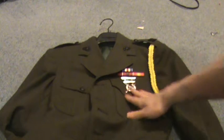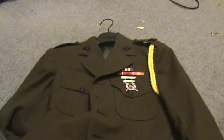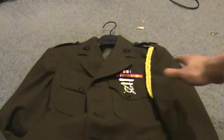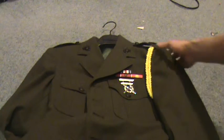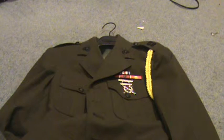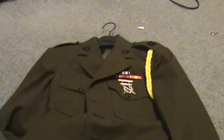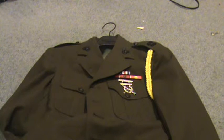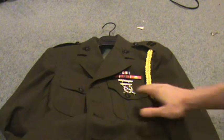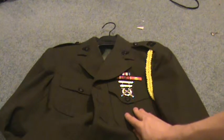This is originally an enlisted mid-uniform, so there are supposed to be stripes here and a rank on the shoulder, but I sort of turned it into an officer uniform. I know a lot about the Marine Corps, but I'm not a Marine Corps expert. I don't know if I was supposed to do that, but this does meet the requirements — I looked it up and actually asked some Marine officers, and they told me, so I did it with a ruler.